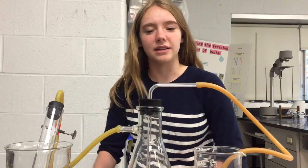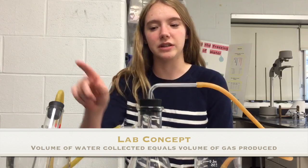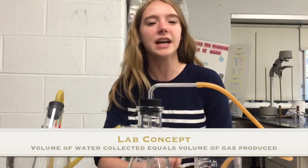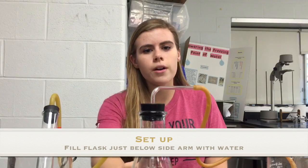The theory behind this lab is that the hydrogen gas produced by the reaction in the test tube will push water through the flask into the collection beaker, and the amount of water collected should equal the amount of hydrogen gas produced. The first thing you should do is fill the sidearm flask almost all the way up to the sidearm with water.